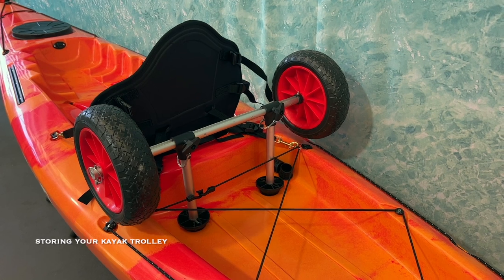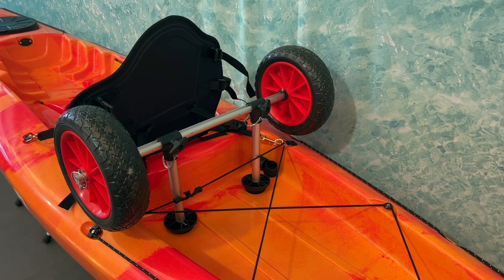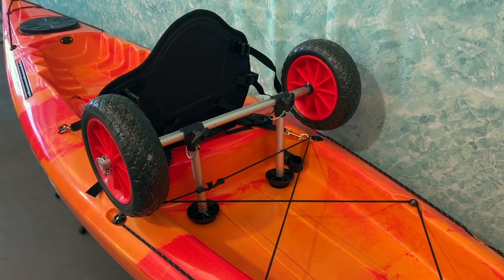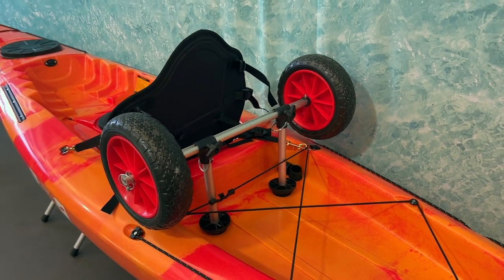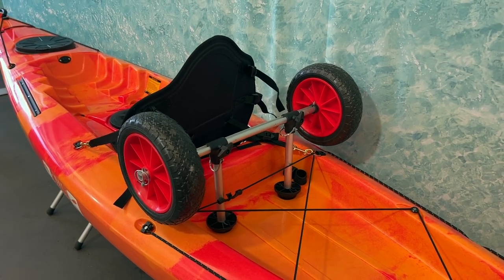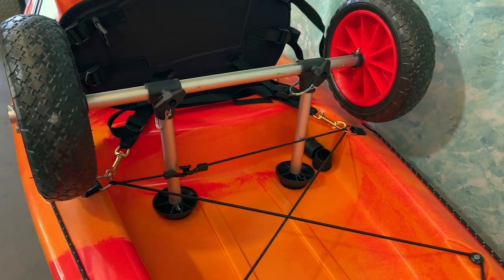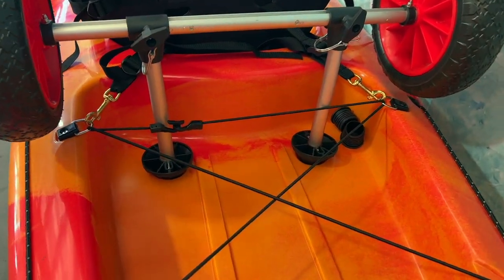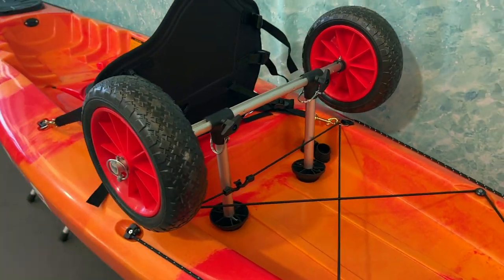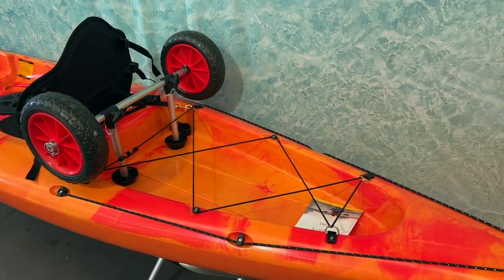Whilst the Discovery is only 23.9 kilos and manageable by most, for carrying it more than 50 to 100 metres you'll really want to consider getting a kayak trolley. It takes all the weight so you can slot it underneath the scupper holes, wheel it to the water, and when you go out paddling you just flip the kayak trolley upside down, put the cone supports back into the scupper holes, and store the trolley neatly behind your seat — leaving plenty of storage room for other gear.